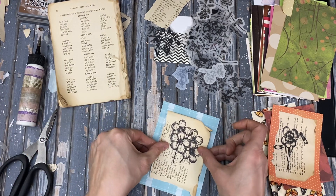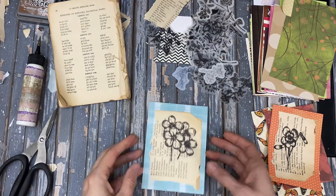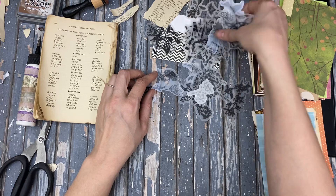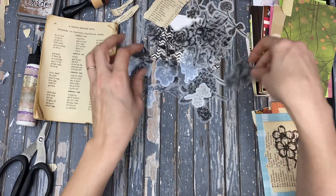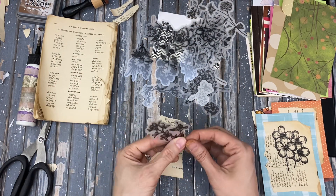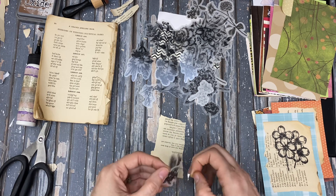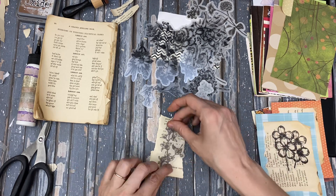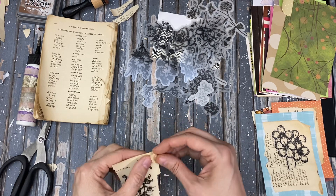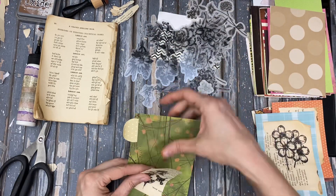This would probably look neat too if on some of the lighter paper we could add, like this one for instance — I'm going to add some stamping, like some script along the edges. It might look nice. I have a tall skinny.